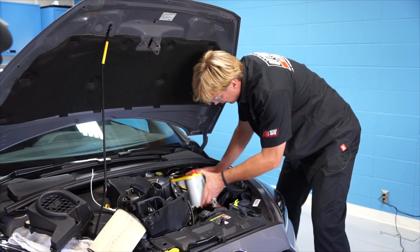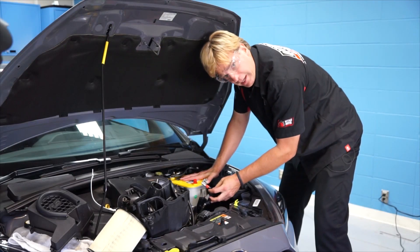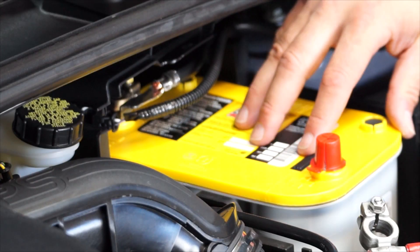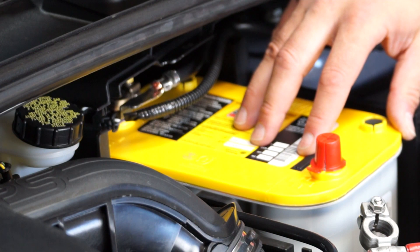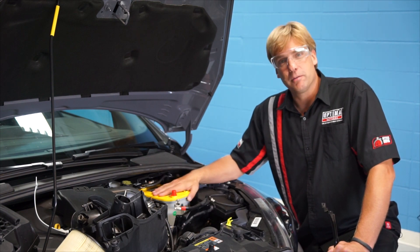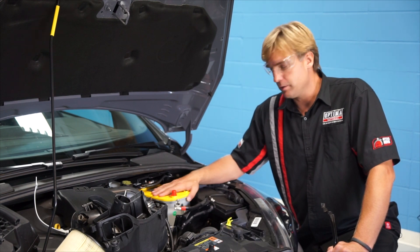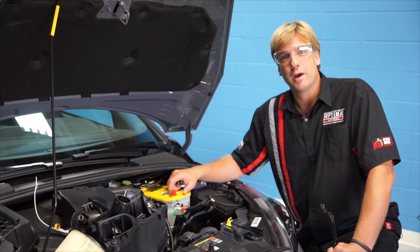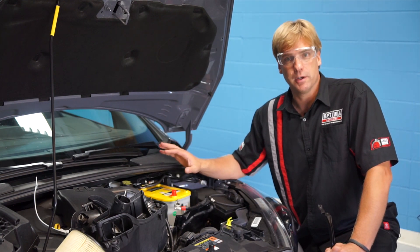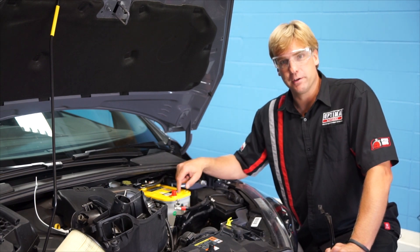When you slide the D35 back into the battery box, make sure you position it near the front because there's not a lot of slack with the positive terminal. You'll notice it's significantly smaller than the OE battery, and that comes with an added benefit of weight reduction. When you think about how much people spend on carbon fiber and titanium parts, you're seeing a savings of almost eight pounds between the factory battery and the Optima Yellow Top. We went with the Yellow Top because we're adding electrical accessories. If you're not adding a big stereo, you can go with the Red Top and save almost 12 and a half pounds over the factory battery.